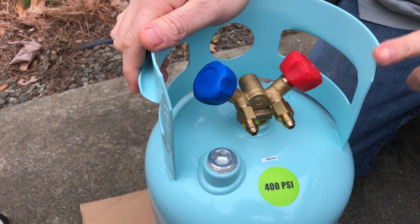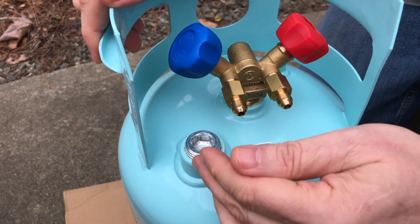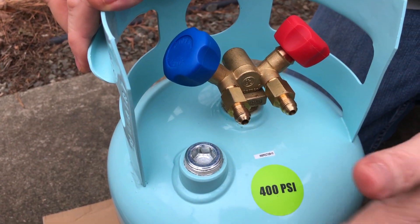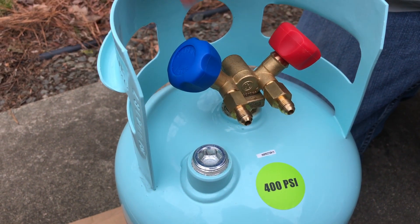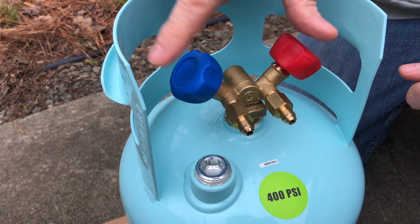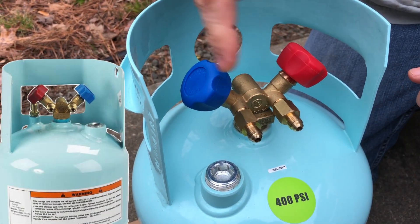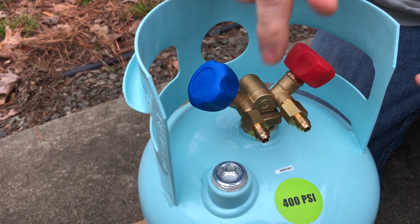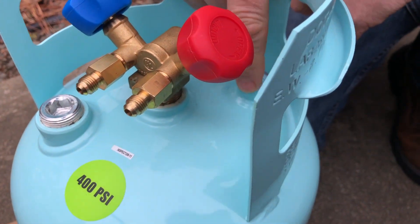Before we wrap up, I mentioned earlier that this fitting is a plug for when you don't have the float switch pre-installed. I also want to note: you'll see how we've got the red liquid valve on the right-hand side and the blue vapor valve on the left-hand side. Take note of this if you don't have the same brand of tank, because some of them have it flipped — blue on the right and red on the left. There's also a plug in the back where you can put an air purge valve in if you want, to let out any non-compressible air that accumulates over time.